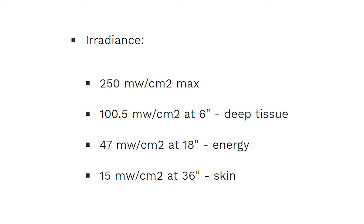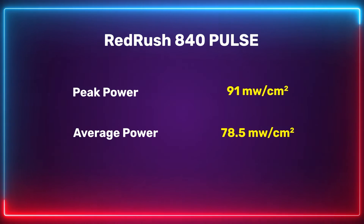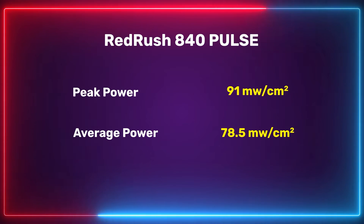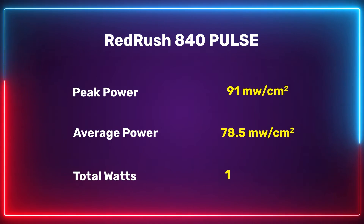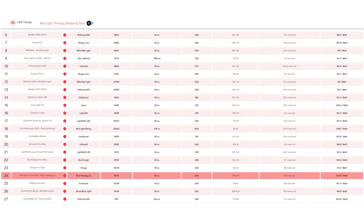What about the power numbers? Red Therapy state on their website that this has a max power figure of 250 milliwatts per centimeter squared and 100 milliwatts at six inches. For a peak reading I had 91 milliwatts per centimeter squared — a little bit lower than the 100 milliwatt claim but not too far out. The average across the panel came out to be 76.5 milliwatts per centimeter squared, which is quite a lot lower than the listed figure. The total power output was 129.8 watts. If you head over to lighttherapyinsiders.com and check out the shopping tool you can see how this panel ranks against other wall panels — and these numbers are a big improvement on the previous generation of Red Therapy Co panels.